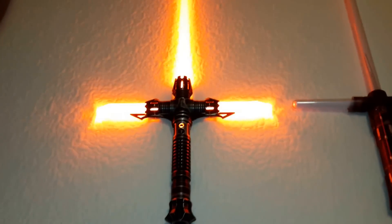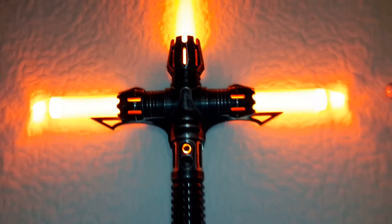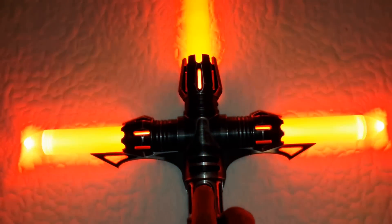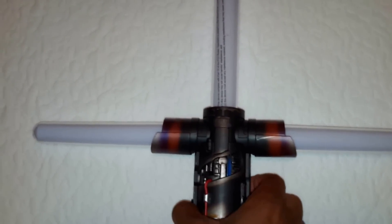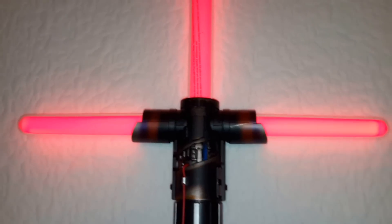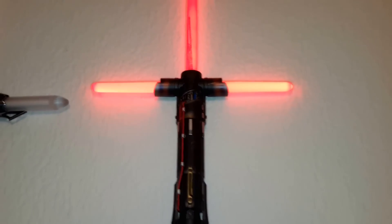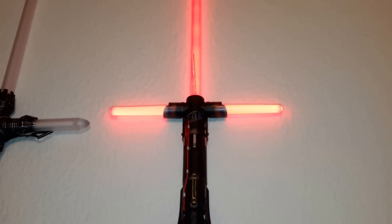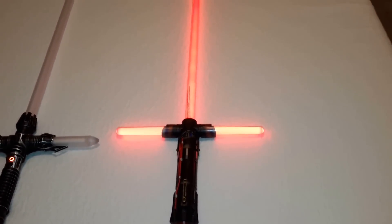Beautiful saber. And here is the Kylo Ren. The effects are outstanding on this saber.